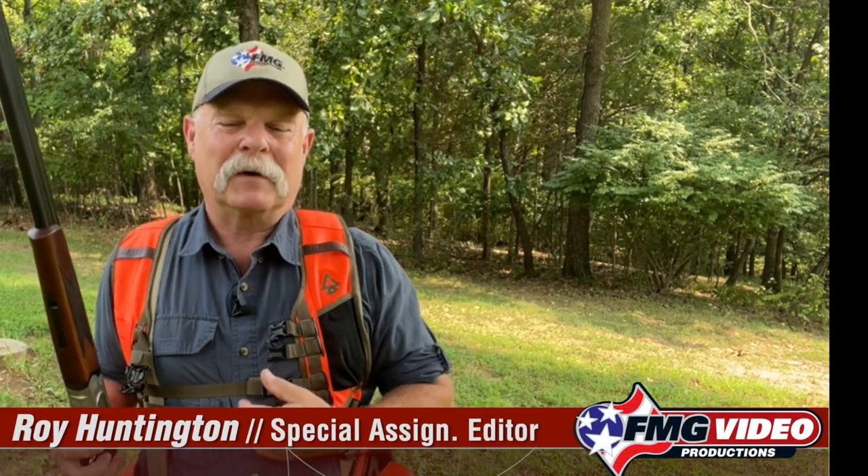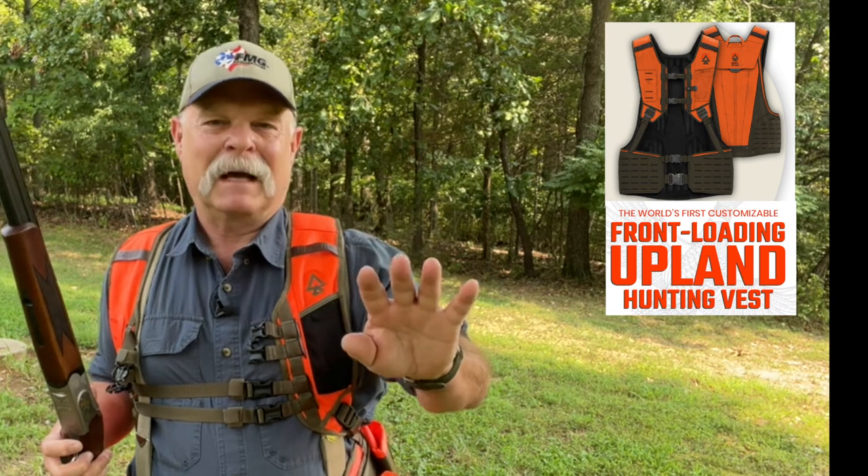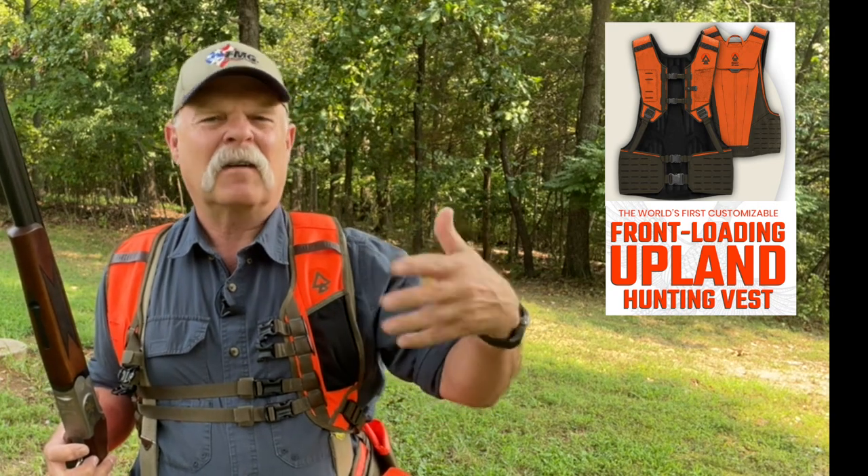I think I finally found my dream hunting vest. This is by Chief Upland, and it's their over and under — I'll explain that later. It's an upland game hunting vest, so for quail and pheasant and that kind of stuff. If that's what you do, I have a feeling you need to take a hard look at this.